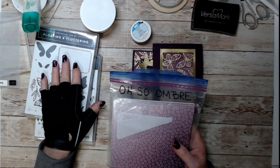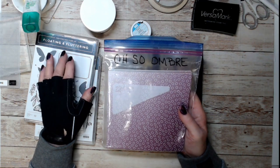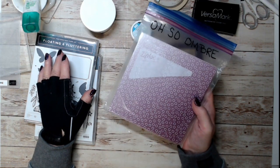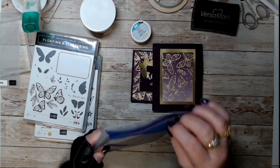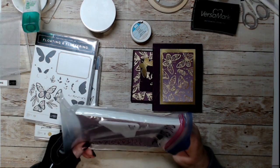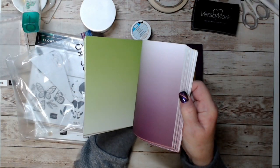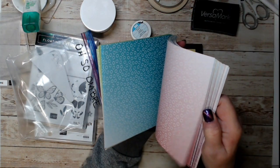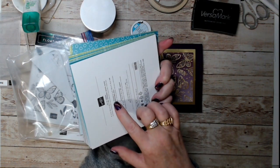Along with the mini catalog items you'll order, we'll be in 'Celebrations' in January, where for every $50 you spend before tax and shipping you get to choose free items from a smaller catalog. This 'Oh So Ombré' paper is one of the free items. Wait until you see this paper — you're going to love it. Look at the colors: solids, fades, turquoise — probably Bermuda Bay. It's a really cool pack called Oh So Ombré.